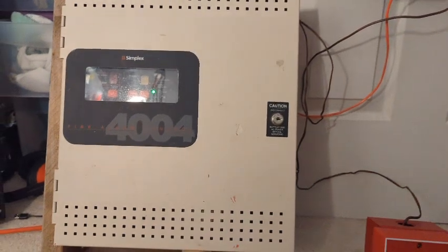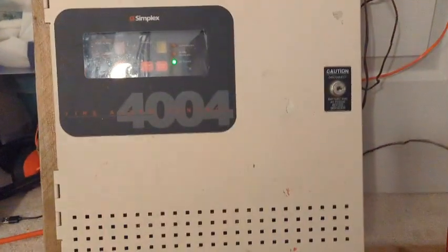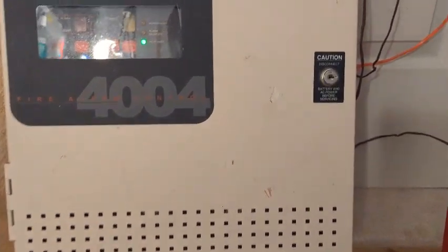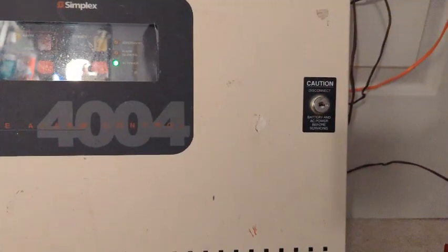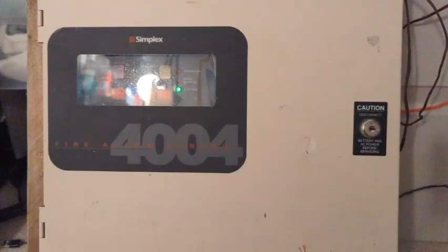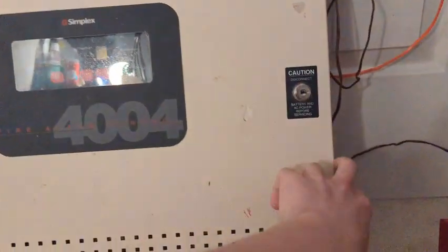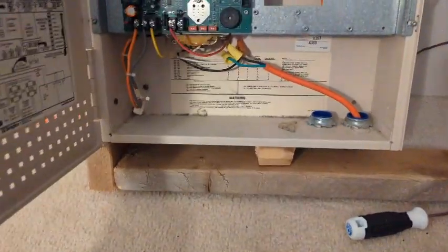Hey guys, Raccoon Alarms here. I have made a little demo board for reviving my mini system test series — this will be mini system test one. Please excuse me, I am sick, so that's why I sound a little bad.